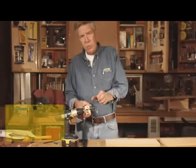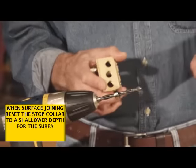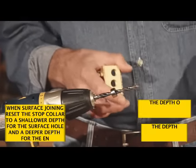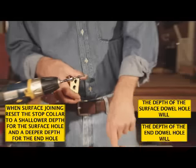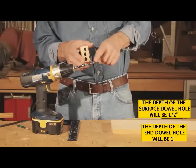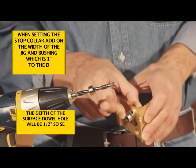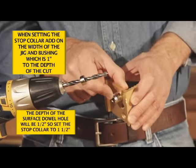In this case we also need to reset the stop collar on our drill bit. For a surface hole we don't want to go more than one half of an inch deep so we don't penetrate through the other side. So we want to set the stop collar at one and a half inches, which accounts for the one inch depth of the guide bushing and jig itself.